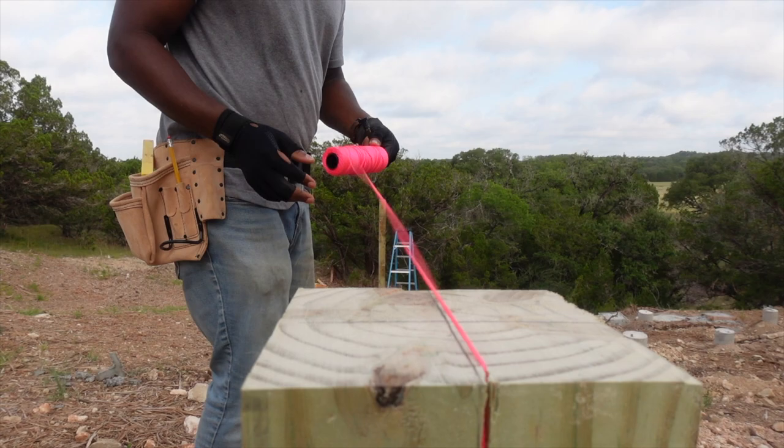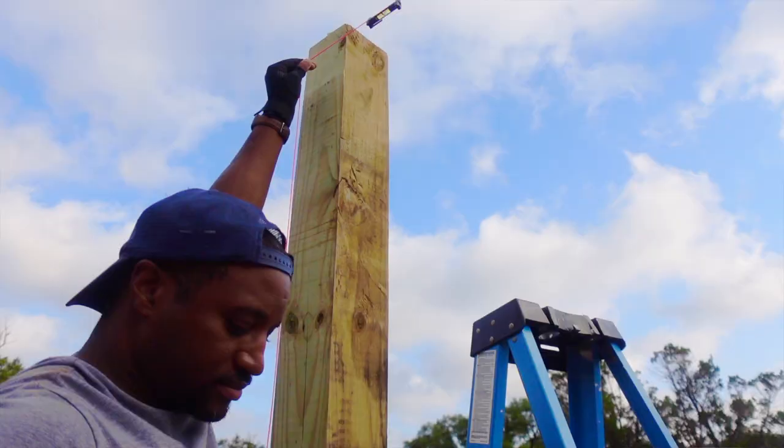But just like any construction job, there are always challenges that you have to overcome. So I have a really interesting situation right now.